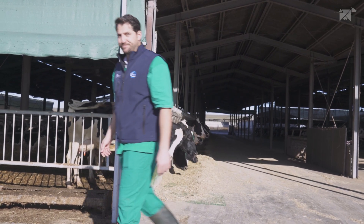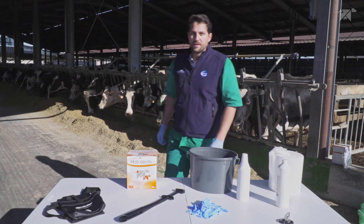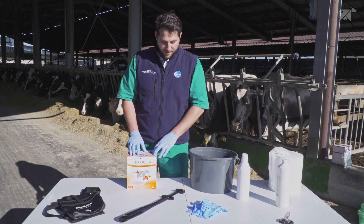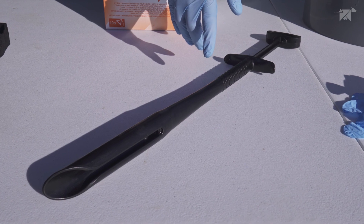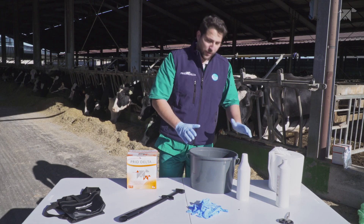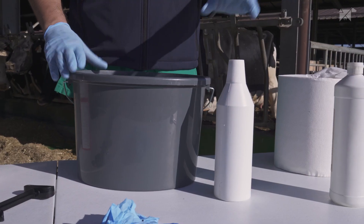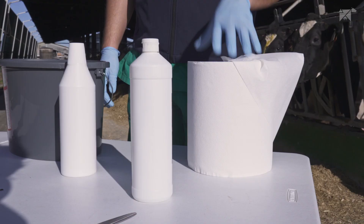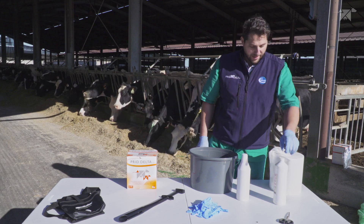Now let's look at what we're going to need. To apply Predelta we will need the Predelta device, Predelta applicator, disposable gloves, a bucket of clean water, a suitable disinfectant, paper towel, obstetrical lubricant, and a pair of scissors.